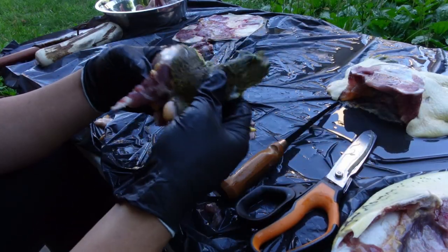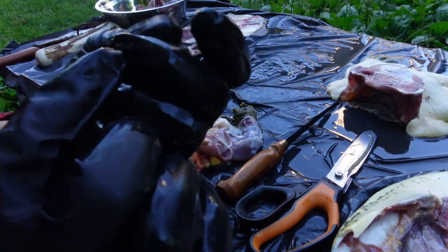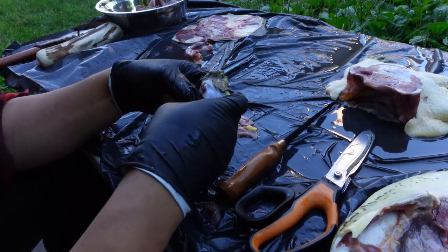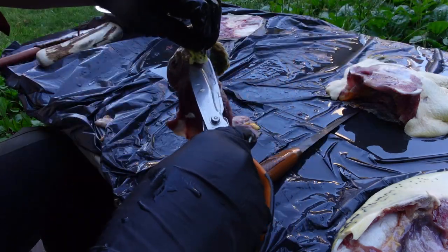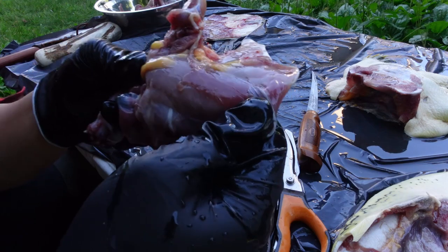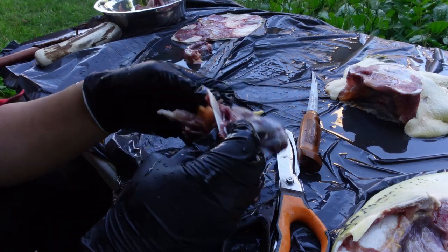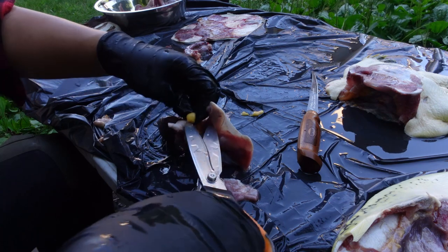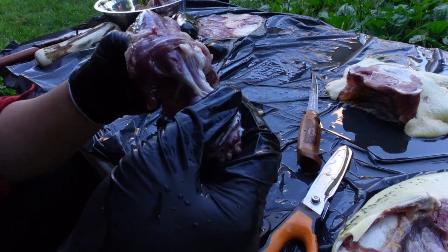I've put gloves on to keep those parasites or leeches off my fingers — they're all over the skin. As long as I'm careful not to get them on the meat, I'm fine; they're pretty easy to see. Tossing the skin now. All this yellow stuff is fat — I think it's edible and could probably be rendered down, but I'm not going to do anything with it. I'm just going to keep the meat. The meat looks good — not seeing any of the parasites.